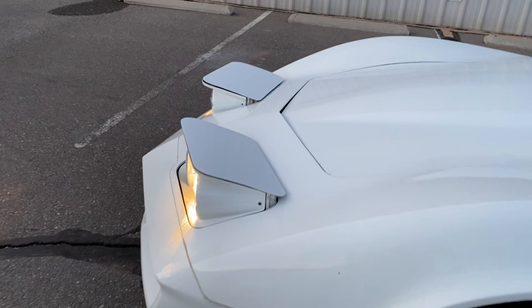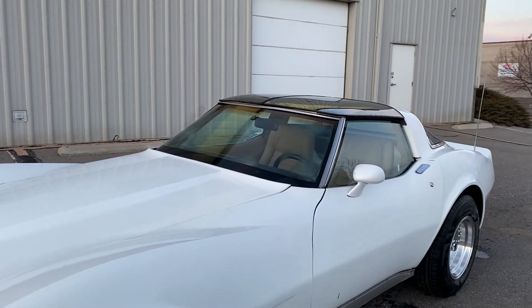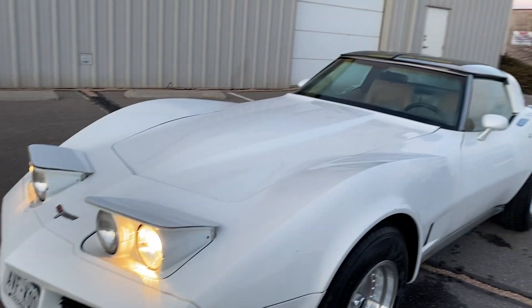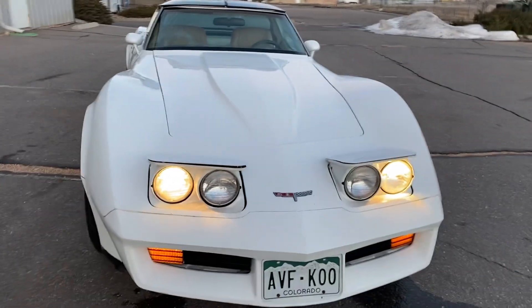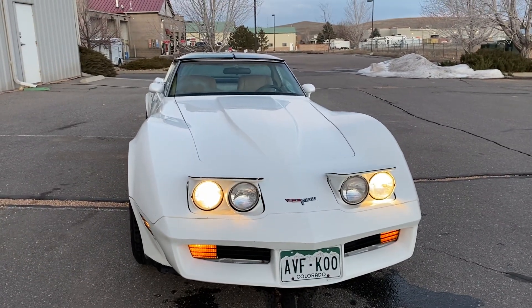It was at a good location — no mice or anything got into it. Before I put it in storage though, the whole bottom end, all the suspension, trailing arms — the whole suspension — I was setting up for autocrossing and then stopped after I put like $25,000 into it.